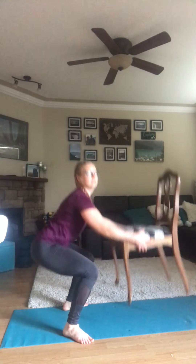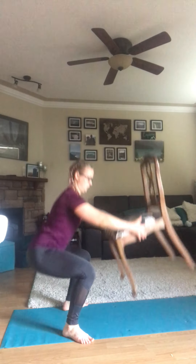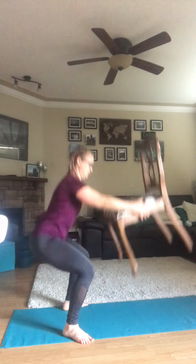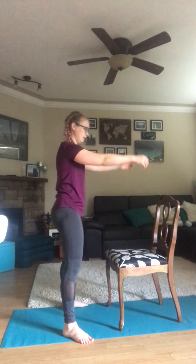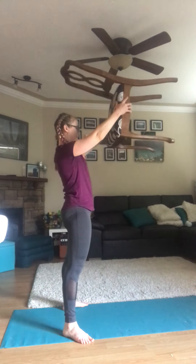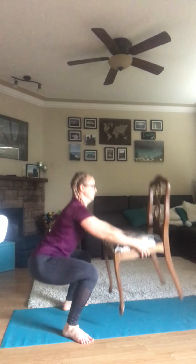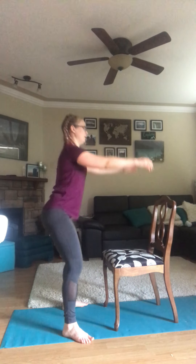Squat, lift. Squat, back down. Squat, lift. Squat, back down. Keep going. Remember, any time you're squatting, keep your knees behind your toes, back straight, and chest up.